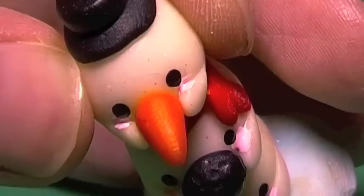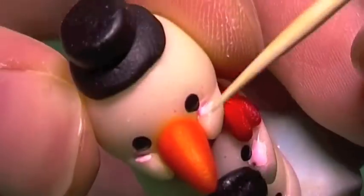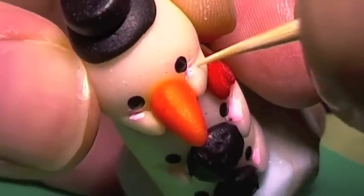To finish off, once you're happy with how it looks, I'm just taking a toothpick and cleaning up any paint that transferred over onto the hands.